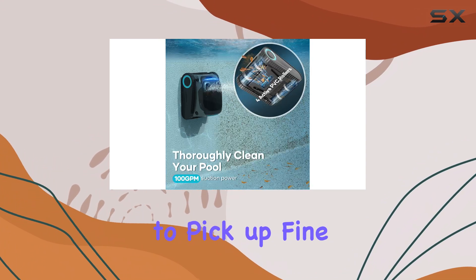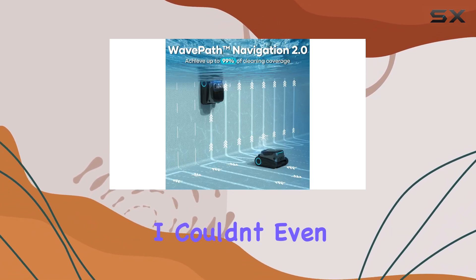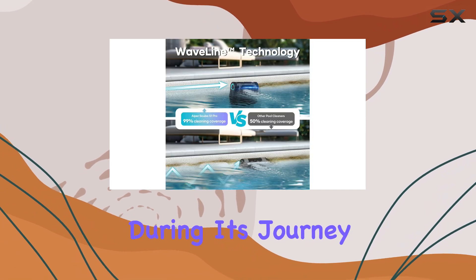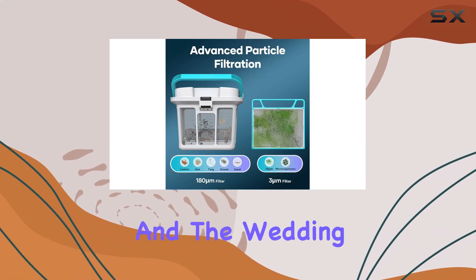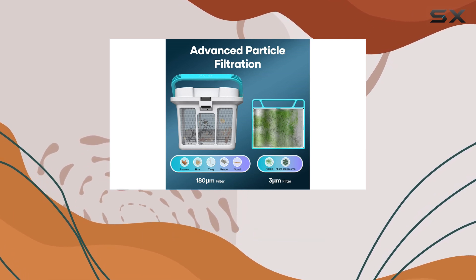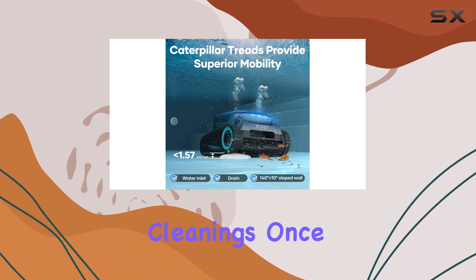One thing I noticed was its ability to pick up fine sand, bamboo leaves, and other debris that I couldn't even see from above the surface. During its journey, it did get stuck momentarily on a built-in corner seat and the wedding cake style stairs in the deep end, but it eventually freed itself and didn't encounter the same issues in subsequent cleanings.